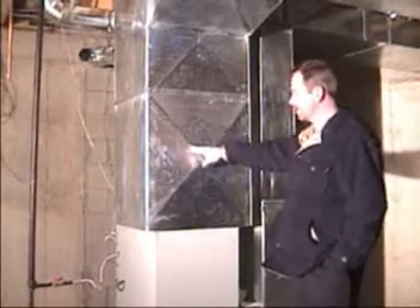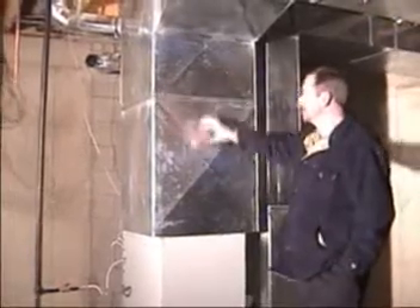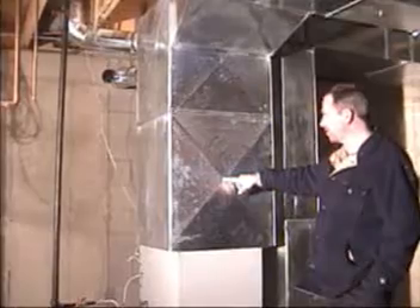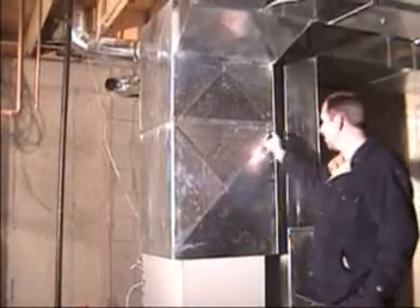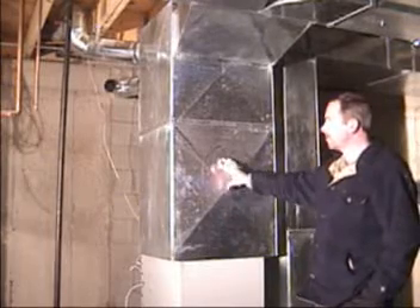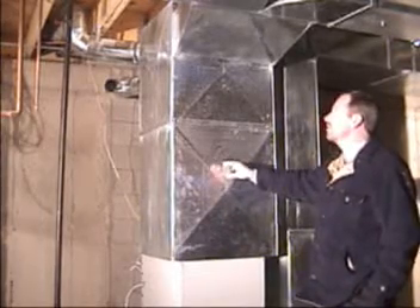We use heavier gauge ductwork in the plenum and all the heating supplies throughout the house, which eliminates more of the ductwork from popping. We also put creases in them going across, and that also helps eliminate ductwork noise and popping.